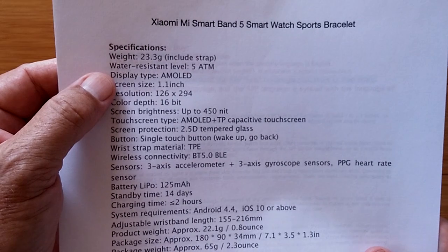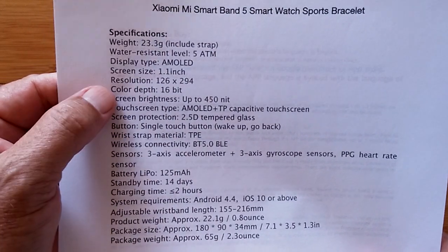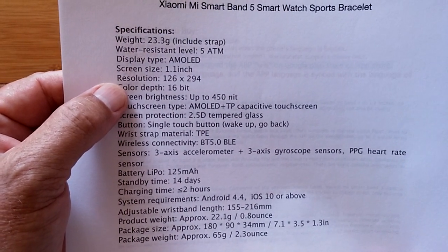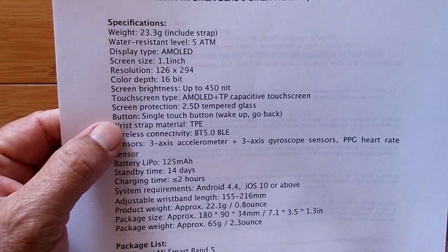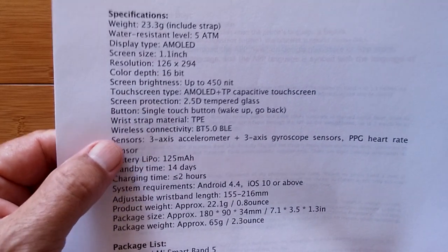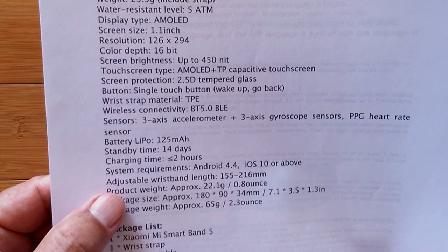Here's some of the new stuff over the four. You've got a slightly bigger screen, super waterproofing — you can dive with this puppy. 1.1 inch, 126 by 294. Beautiful, nice AMOLED, TP-capacitive touchscreen, 2.5D tempered glass, Bluetooth 5, three-axis accelerometer, gyroscope sensors, heart rate sensor — all of that stuff.